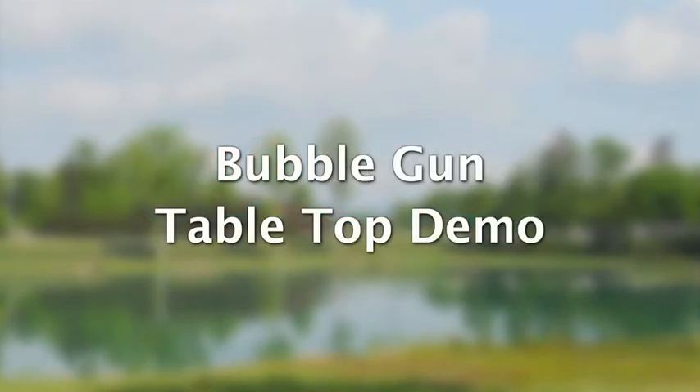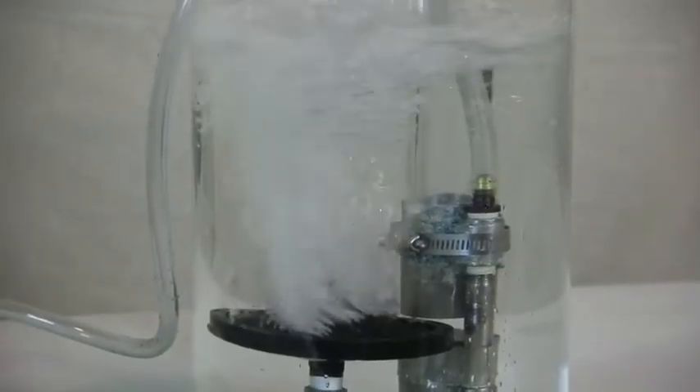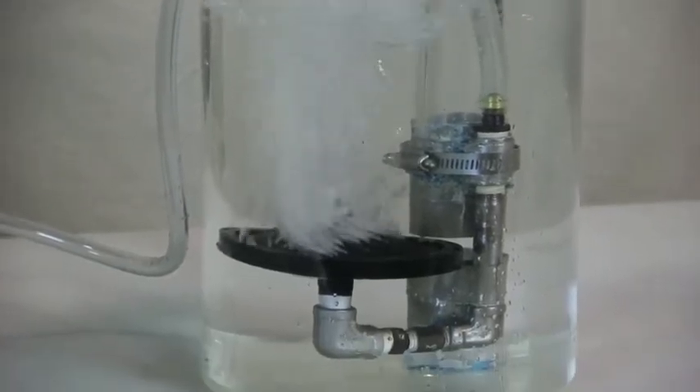This demonstration reveals the fact that the bubble gun aerator causes millions of tiny bubbles to rise from near your pond's bottom. Lots of very small bubbles have exponentially greater surface area — seven times more surface than coarser bubbles.